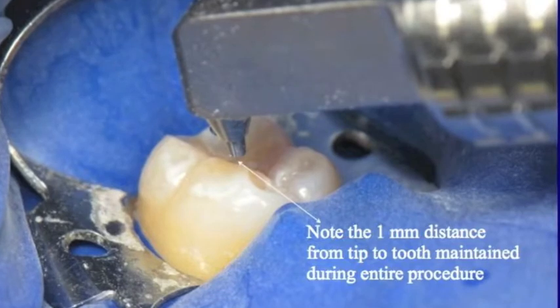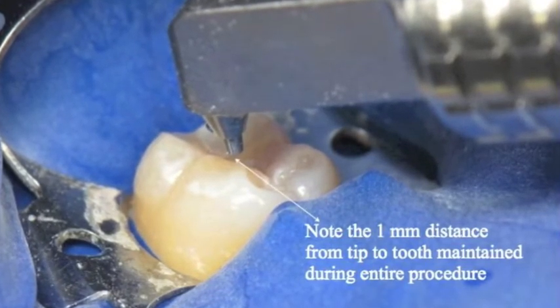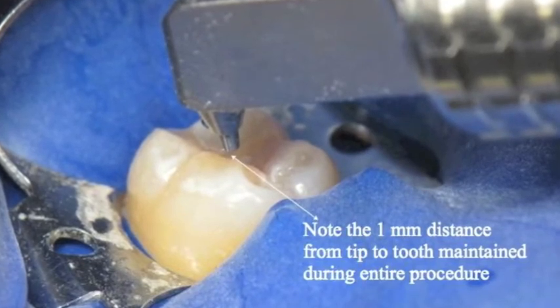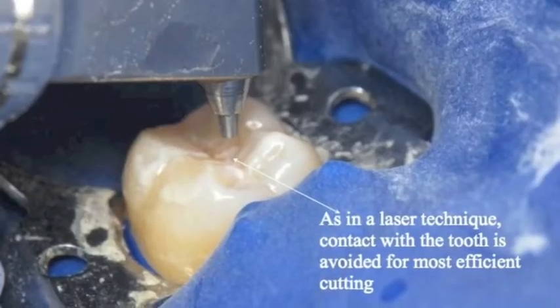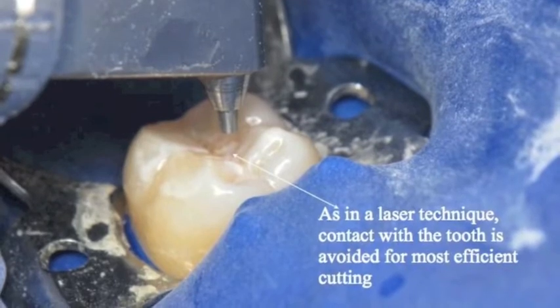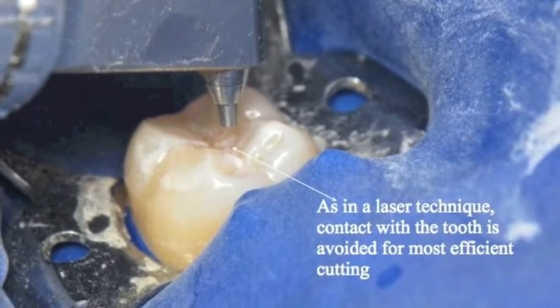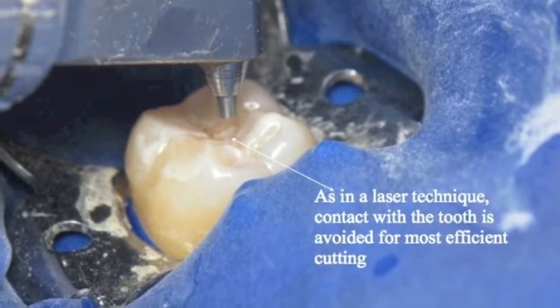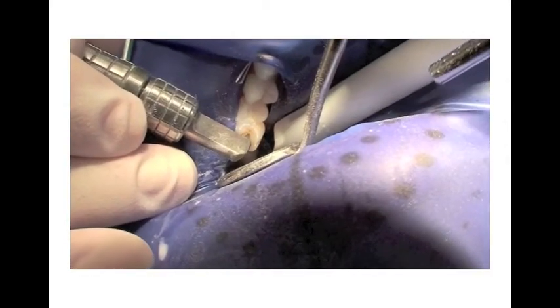The head of the air abrasion handpiece is held within a millimeter of the fissure and used in a brief, sweeping motion, applied over 2-3 seconds in the area to be inspected. The patient perceives the sensation of washing off the tooth. Have your dental assistant hold the high-speed suction adjacent to the tooth being prepared. Air abrasion is a series of quick 2-3 second air blasts, and then a quick look process.